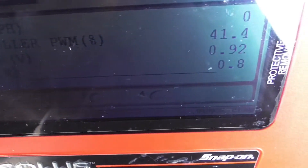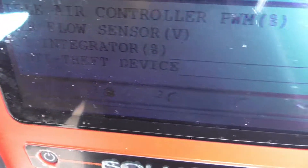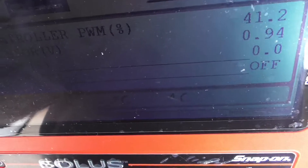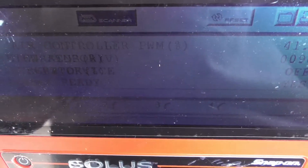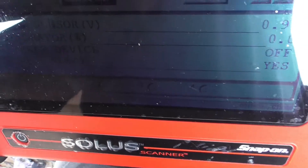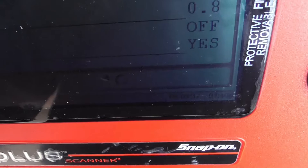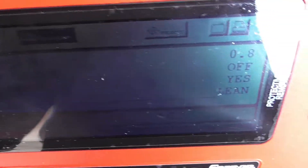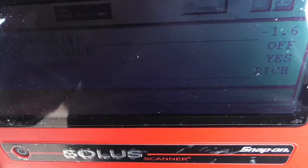I'm not sure what the O2 integrator percentage is — I think it's adding fuel. Anti-theft device off/on — you can set up an anti-theft thing and it should show up here. It sends a voltage to the engine computer to prevent the ignition coil from firing. O2 sensor ready: yes — it's warmed up. Mixture: lean/rich, lean/rich — that means it's good. The O2 sensor is doing its job.